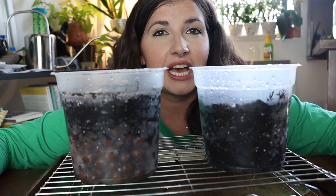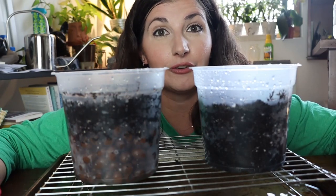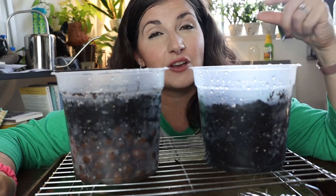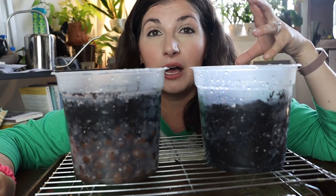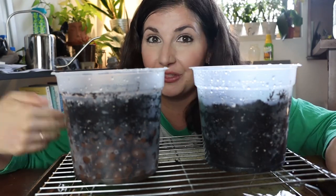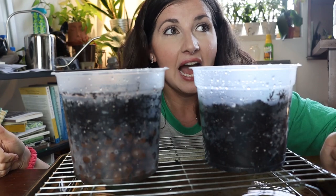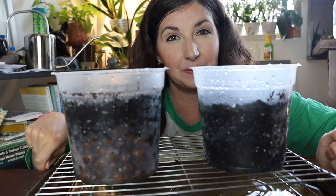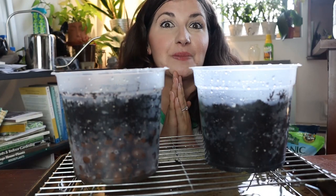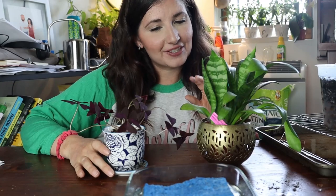If you have large containers, putting something at the bottom might make sense. However, be super mindful if you don't have large containers — know where that perched water table is going to be. For beginners, here are my suggestions for how you should pot your plants.